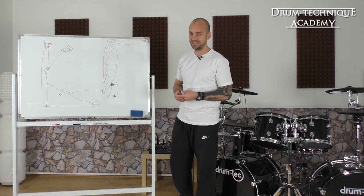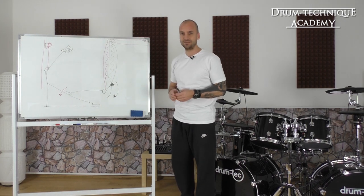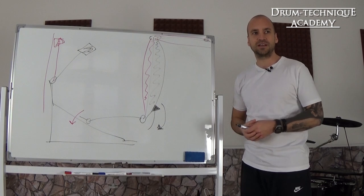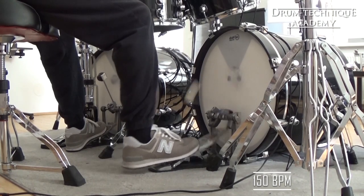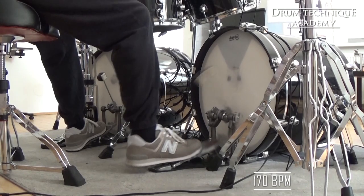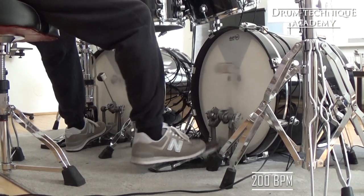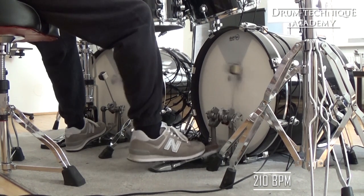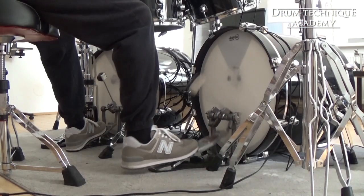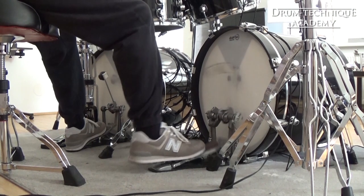Now let's see some examples of me playing from 140 up to 210 BPM, because I'm using that technique from 140 up to 210. For tempos faster than that, I'm applying a little bit of pressure from my upper leg as well, but we'll talk about that in another tutorial video. You'll notice that at 140 BPM I have almost a 90-degree beater angle, and as I increase the tempo the beater swing decreases from 90 degrees down to 80, 70, and so on.